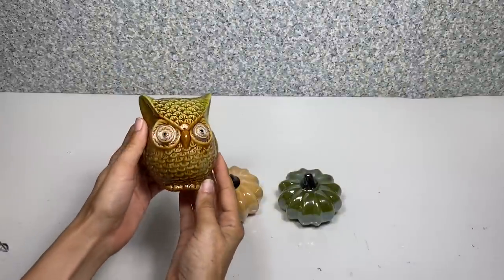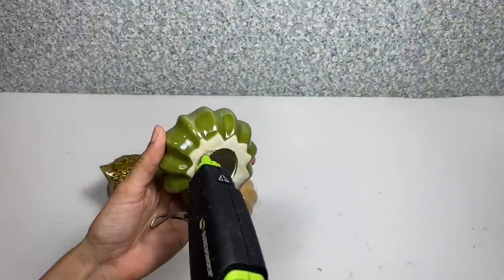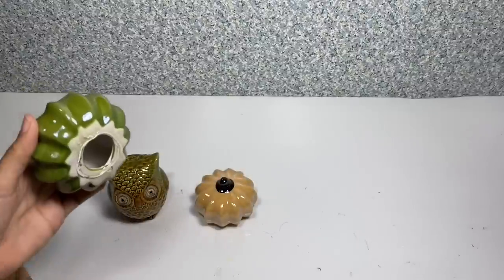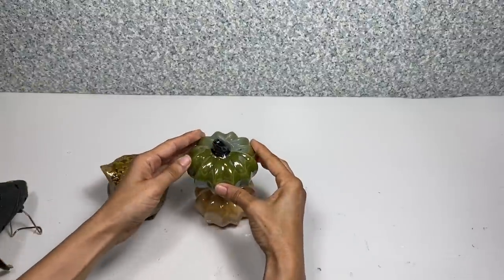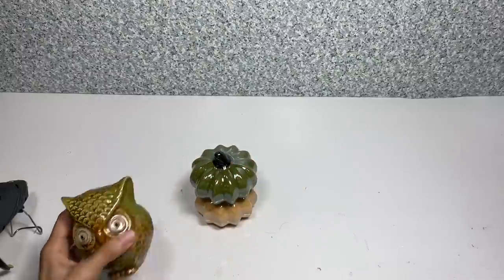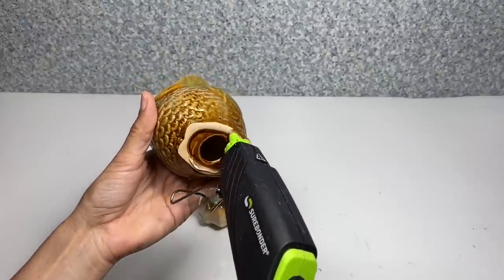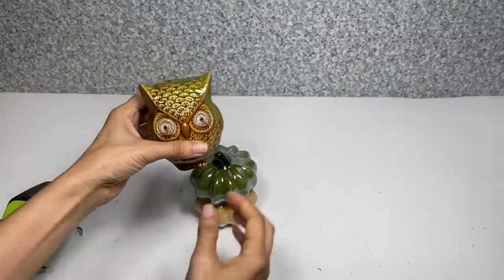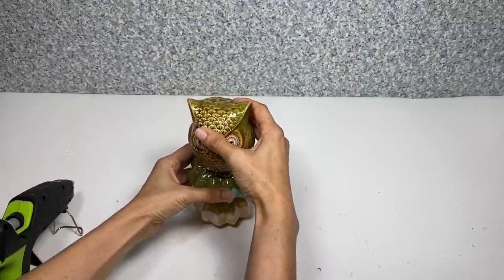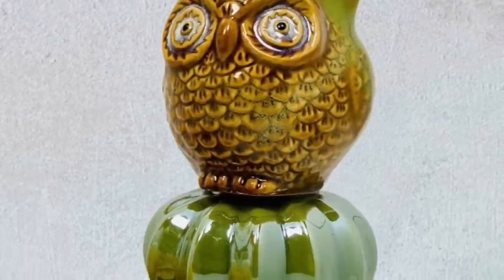For the second project, I'm going to take the ceramic owl and this yellow and green ceramic pumpkin, and apply hot glue to the bottom of the green pumpkin and set that on top of the yellow pumpkin. I do suggest using E6000 glue for a more permanent hold. Next I'm going to take the hot glue and apply it to the bottom of the owl, then glue that to the top of the green pumpkin — I'm actually going to be making two of these for this set. And here's your completed second project.